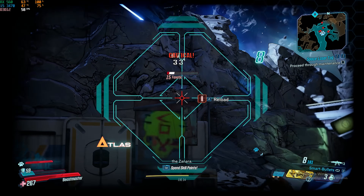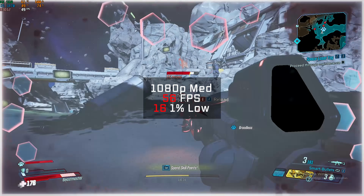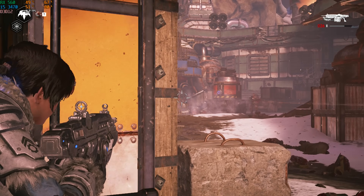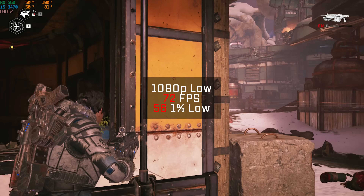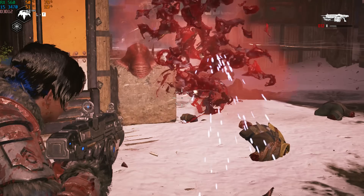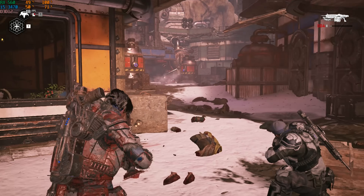After that was Borderlands 3, and in 1080p and medium settings I actually cranked out almost up to that 60 FPS mark with 56. Gears 5 followed, and in 1080p I decided to drop the settings to low, where I got 72 FPS — definitely above our 60 FPS mark, which is just awesome to see in a $200 gaming PC.